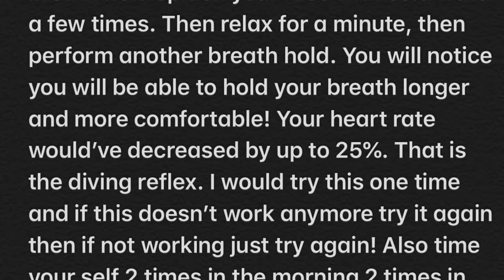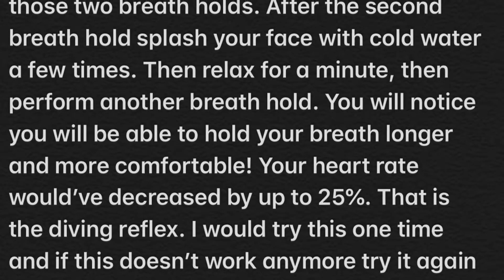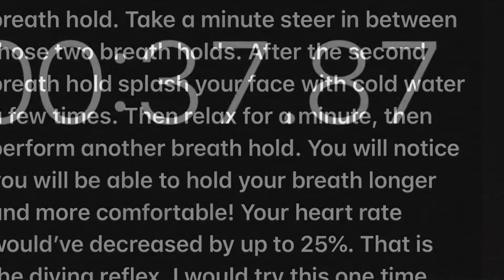Hey guys, today I'm going to be showing you guys how to go from 30 seconds to over a minute. So let's get right into the video. If you guys want to read all this that's on your screen currently, just go down into the description of the video and it'll be linked there.